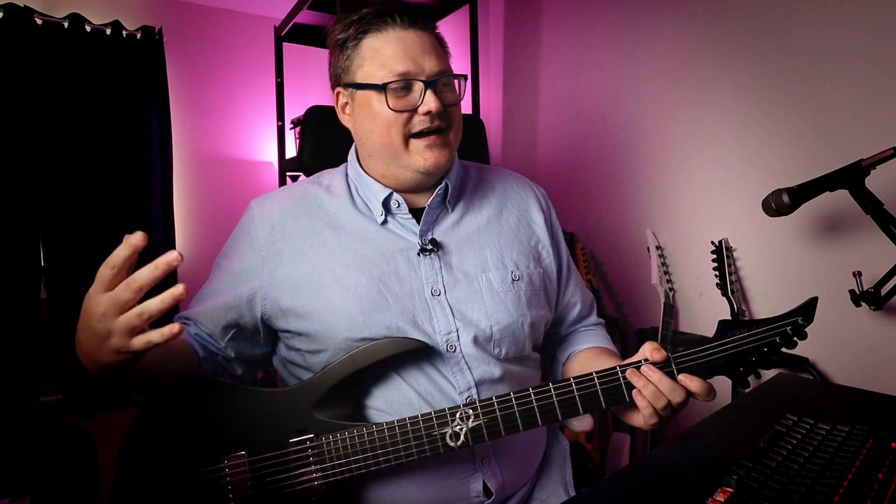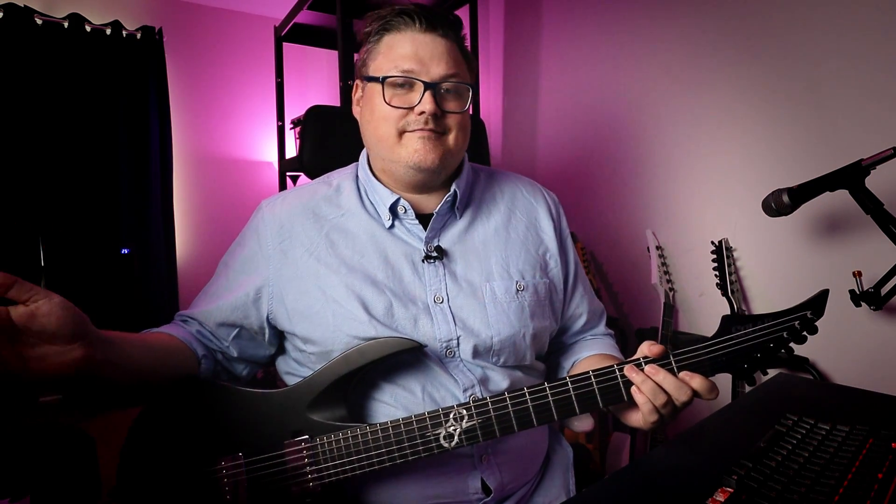Hey guys, today we're going to check out another cool plugin from ML Sound Lab. They're building on their amp series with the ML5. ML5 is a Mark V Mesa Boogie, and that's like the ultimate Dream Theater amp ever. I think the Mark V is where they summed up all of the different Mark series — the Mark II, Mark III, etc. Someone finally put it in a plugin, so let's check it out.